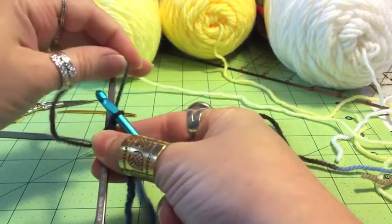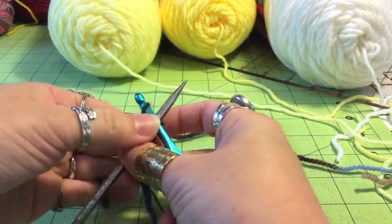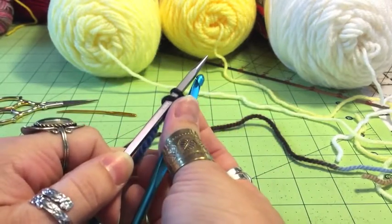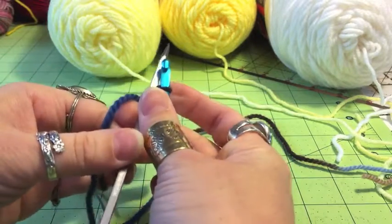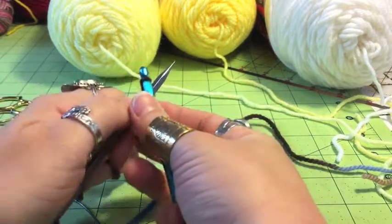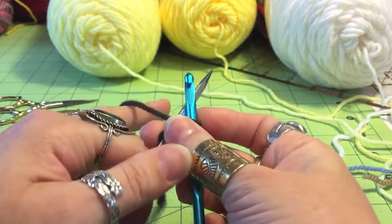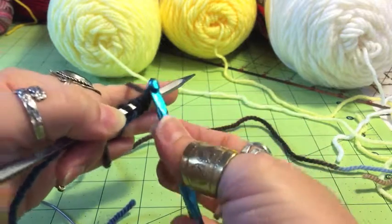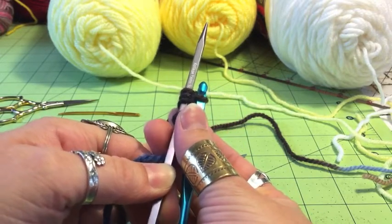That's your first stitch. Now come back around behind the needle, come over the top of your hook and pull it through — now we've got two. Again, pull it around, over the back, over your hook and through — now we've got three. I'm going to keep doing this until I have 20 stitches. I'll see you on the other side.